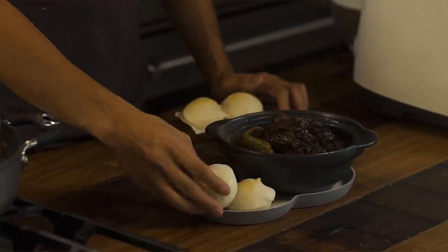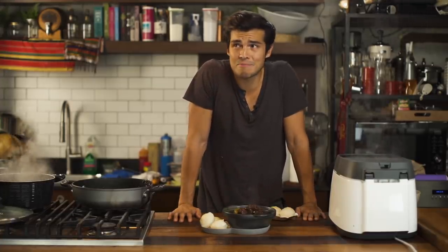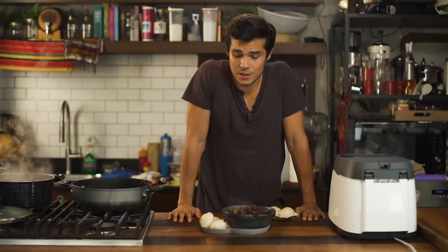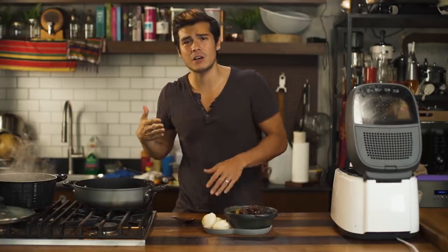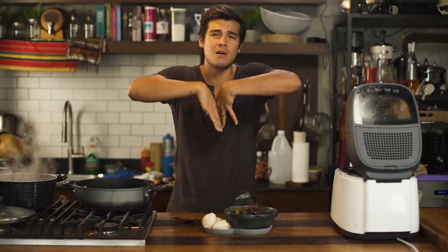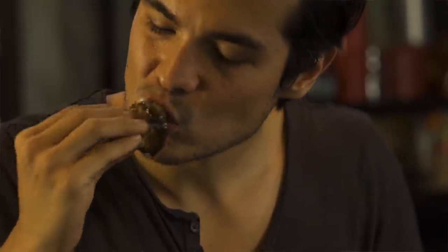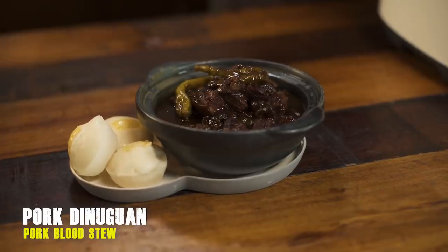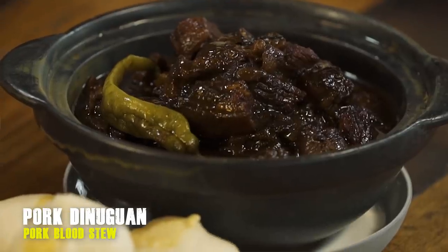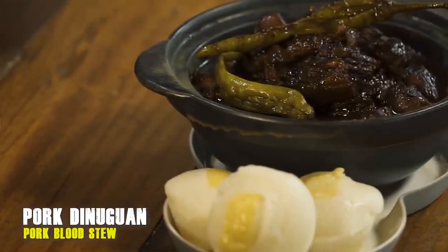Obviously dinuguan is nothing without puto, and we're so lucky that Marikina is known for having some of the best kakanin in Metro Manila. The vinegar really cuts through the blood, but the blood gives it this amazing texture. Now puto, some sauce. I'm happy. If you serve this to anyone and told them there was no blood in it, they would have no idea. People just need to get over that gory factor.